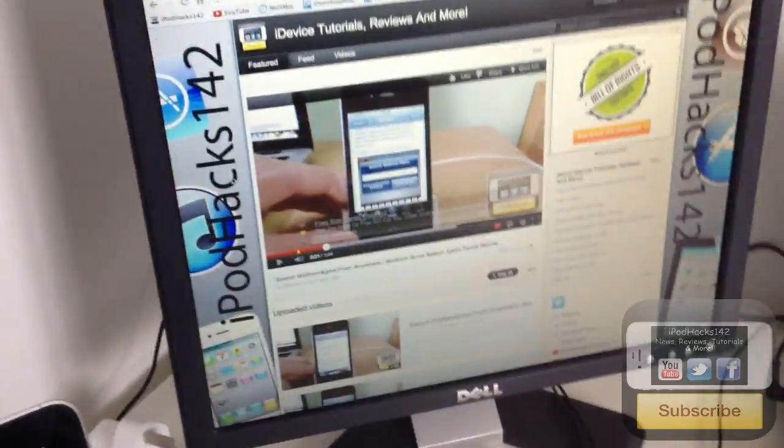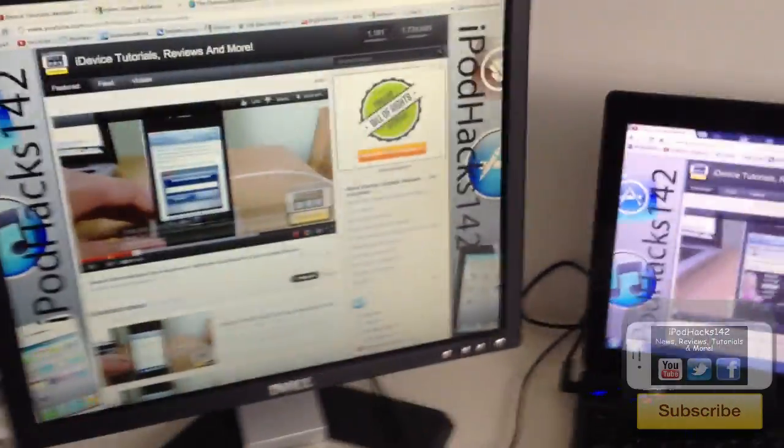Here we've got a Dell monitor hooked up to my MacBook Pro as a second screen. Basically anything I drag from the laptop screen will go onto that monitor, so I can use dual screens. I can do web browsing on there, check Twitter, or play a game like Minecraft — really cool.